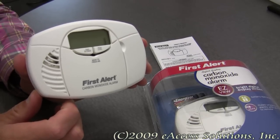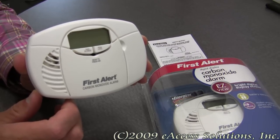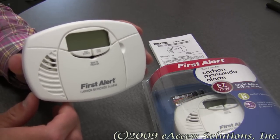This is a video overview of the First Alert battery-operated carbon monoxide alarm, available now at FirstAlertStore.com. Safety is the number one concern of First Alert, so this product has been designed to incorporate some important and useful features.